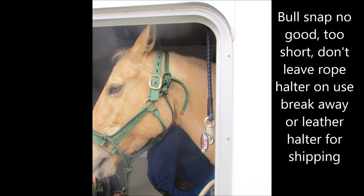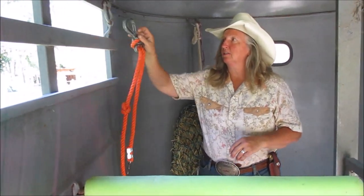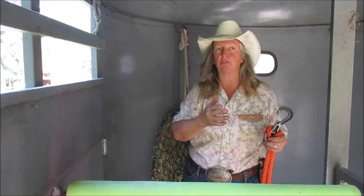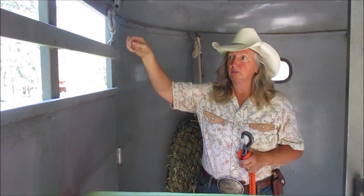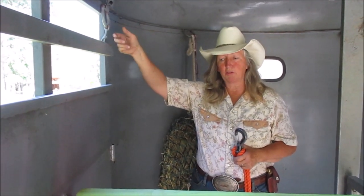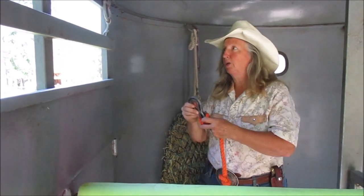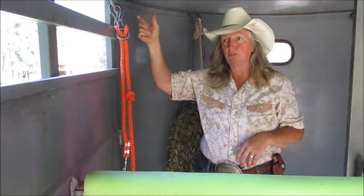This bull snap here is no good — it's way too short. The ties that most people use are the Velcro type, which the horse can pull out and learn to back off. The other ones have a little arrow you're supposed to manually pull to release if they get into trouble. A lot of people think those things magically break away on their own if the horse panics — you actually have to manually do it.